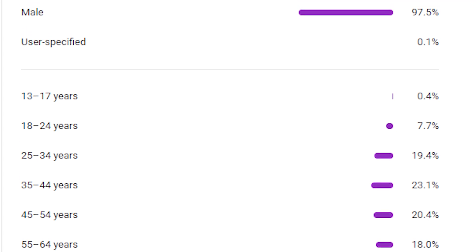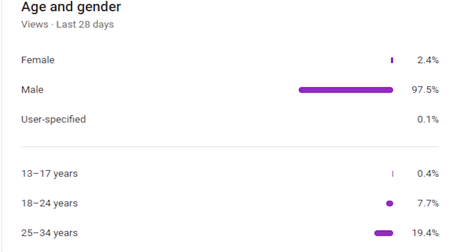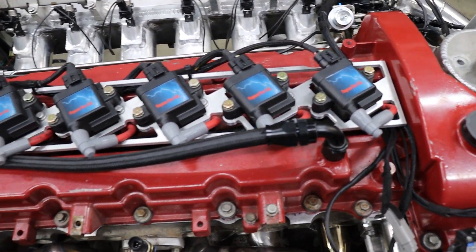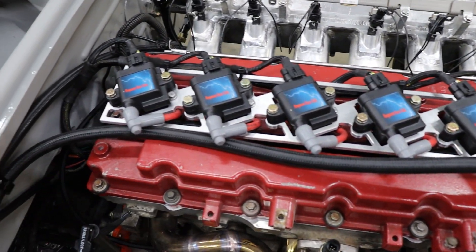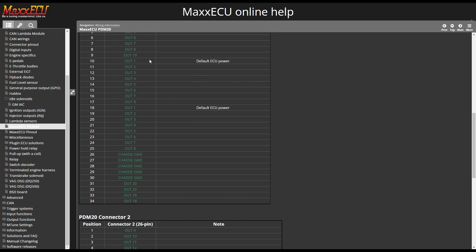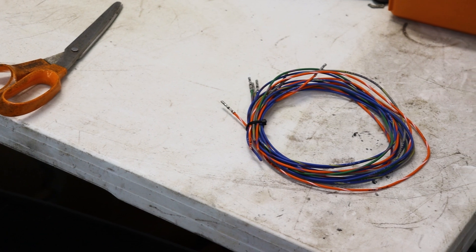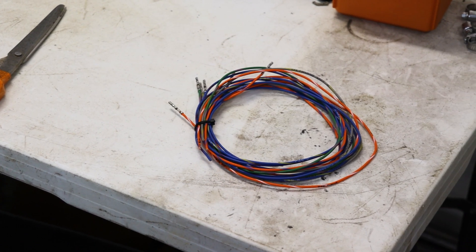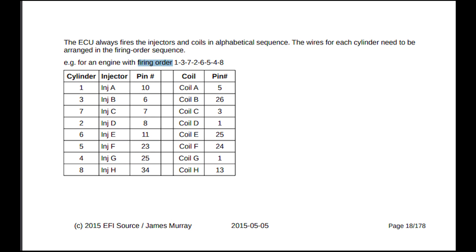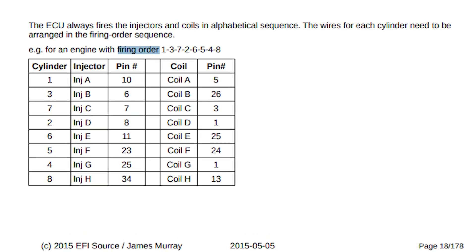According to my YouTube analytics, 97.5% of you are male. And if I know one thing about males, we don't like to read the instructions. But when dealing with systems as complicated as this, it's a necessary evil. Luckily, with most ECU manufacturers, they have very detailed instructions on how to do just about anything you would want to. So before you start searching on forums or calling technical support because you can't figure out what to do with all these extra wires, check the instructions. Chances are it's already covered in there and you can solve the problem all by yourself.